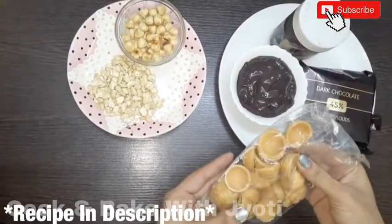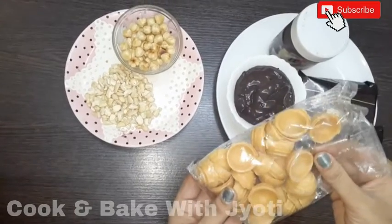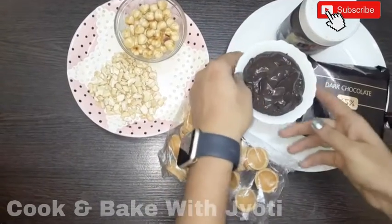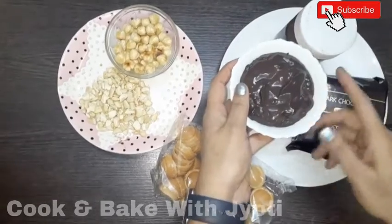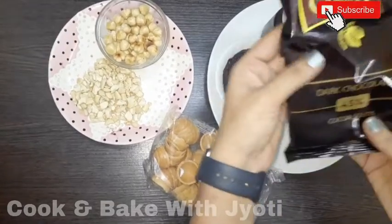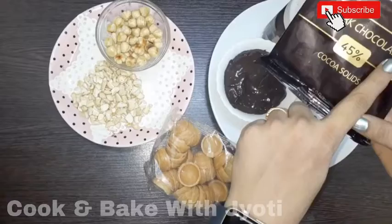Here we have some waffle shells, which are used in the market. You can also get them online. We have Nutella — we will mix with Nutella. We also have dark chocolate; this is very yummy, and you can use milk chocolate if you prefer dark chocolate.